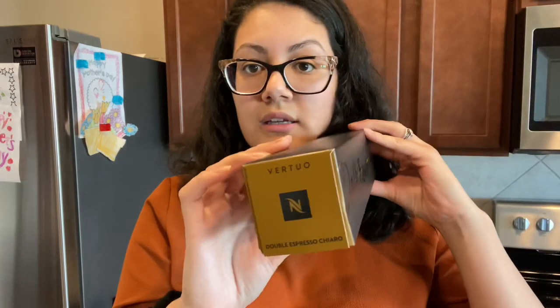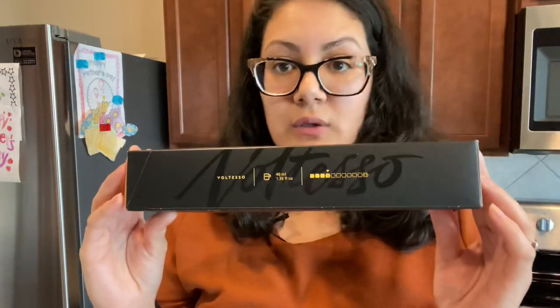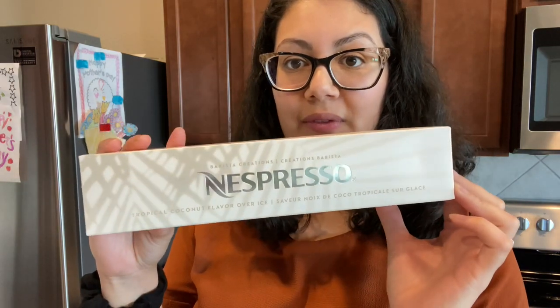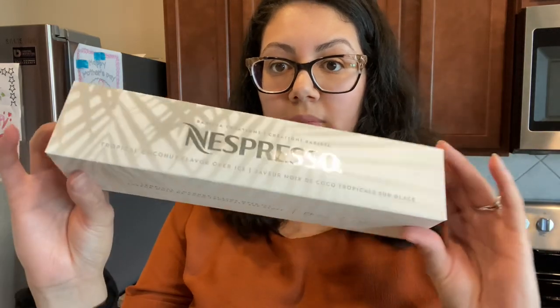So we have Altizio, we have the Espresso Chiaro, we have Voltesso. I've never gotten this sampler before — we have Ice Leggero and Ice Forte. For some reason I never get these; this is my first time getting the sampler pack, so I'm very happy. And wow — Tropical Coconut Flavor Over Ice! This is what the box looks like.